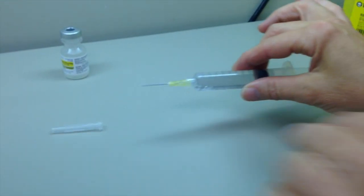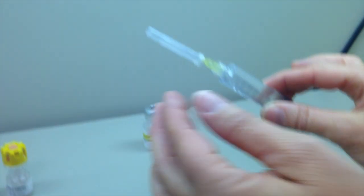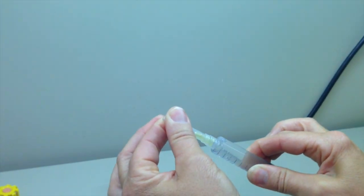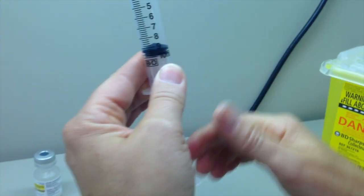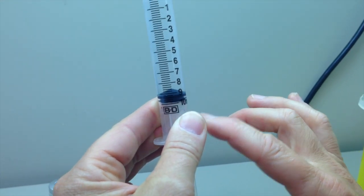While withdrawing, avoid touching the septum with the needle hub. Remove needle from the vial and recap safely. Hold syringe upright and tap to ensure complete expulsion of air and confirm final volume of the solution.